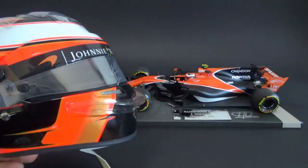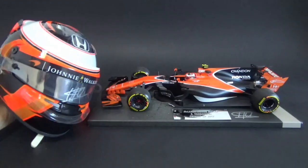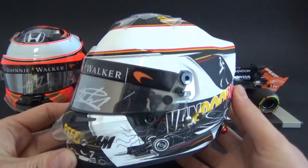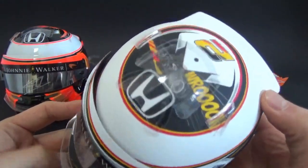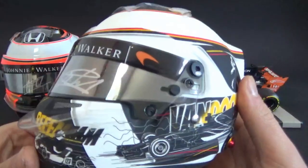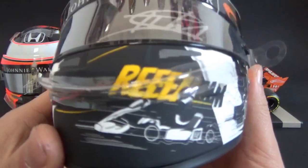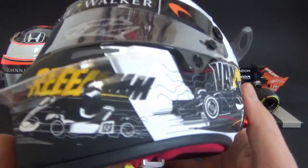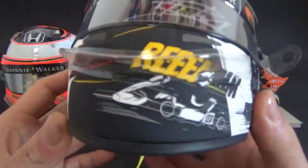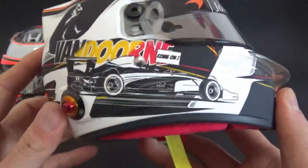There's another 2017 helmet I have of Stoffel — his Spa Grand Prix special edition helmet for his home race, where he decided on a different design in matt white and black with all the cartoon or comic book drawings on it of his career cars.